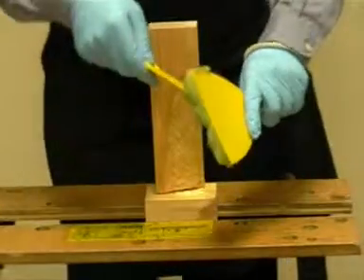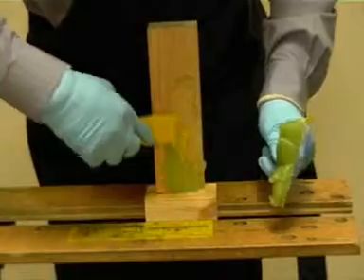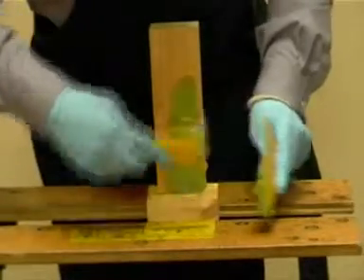This shows the application of DryFlex 16, applied as a tight coat over the surface of the repair, pushing the DryFlex well into the surface of the timber before completing the repair.